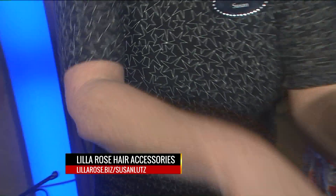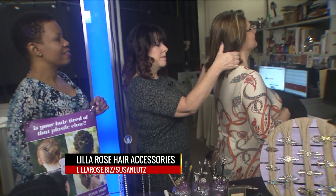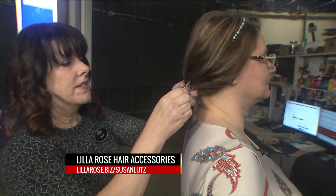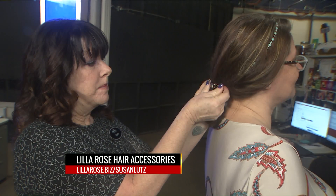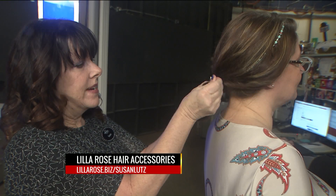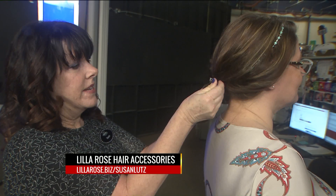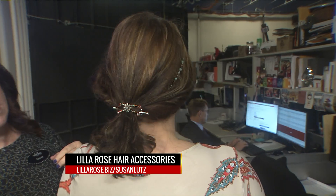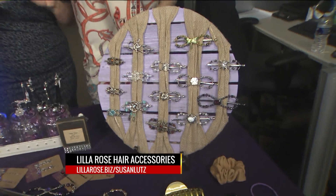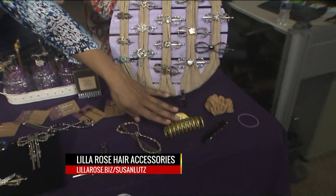Can I see it in action? Absolutely. So I'm just going to do a real quick style on Kim — just going to do a ponytail to start with. All you do is take the Flexi Clip, put it on top, the pin goes underneath, slides through here, notches. And you already have some beautiful little pieces of bling there. Absolutely gorgeous. And it replaces the plastic clip, the barrette, the scrunchies — all those accessories.